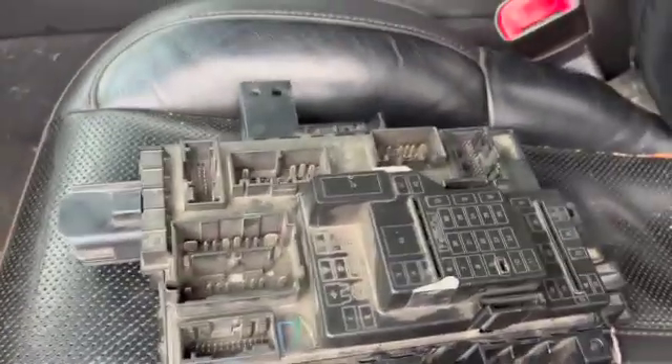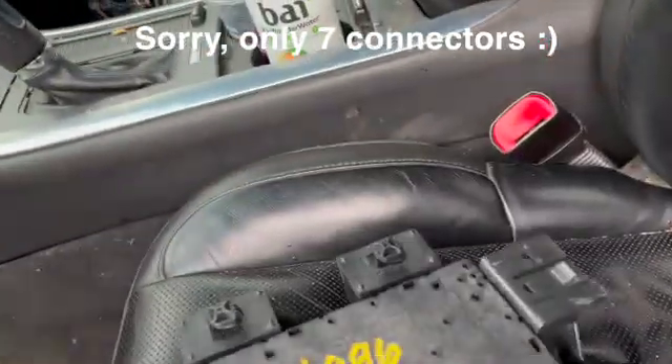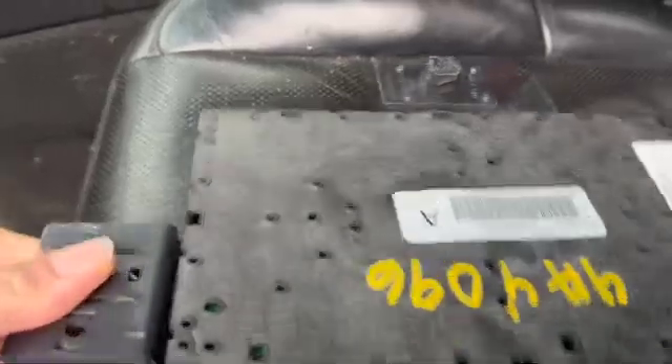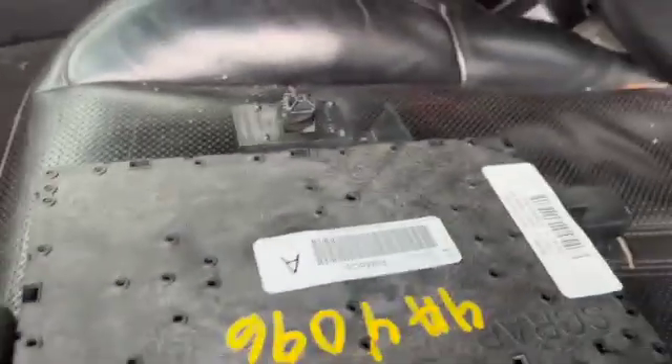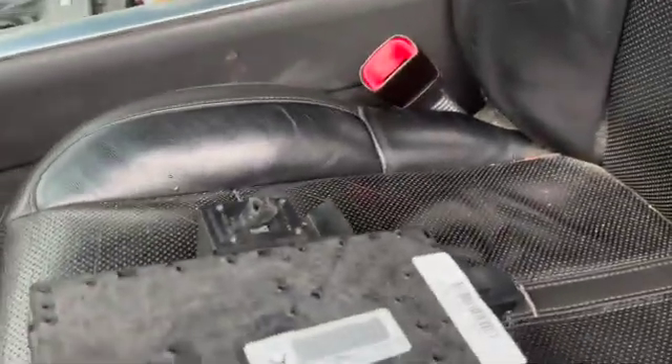There are eight different connectors that go on this unit. The way you slide it on and off — see this tab right here? Move the tab up and then the connector slides off. You can see the slide points here, here, and here.